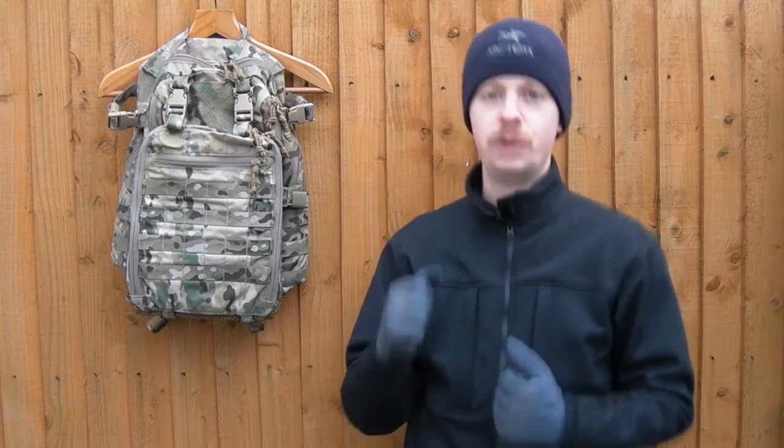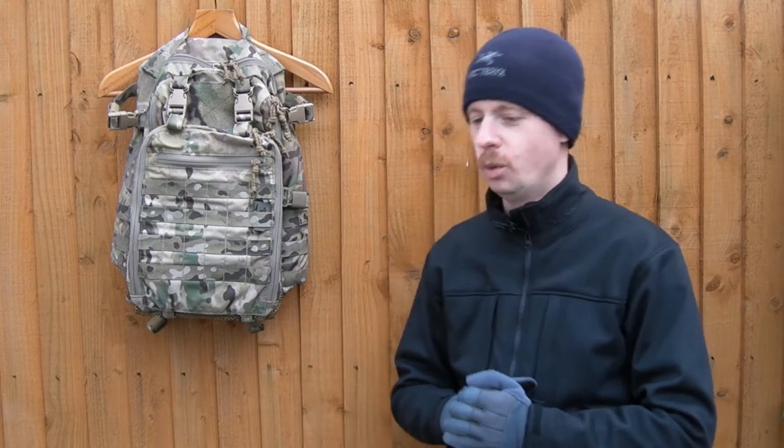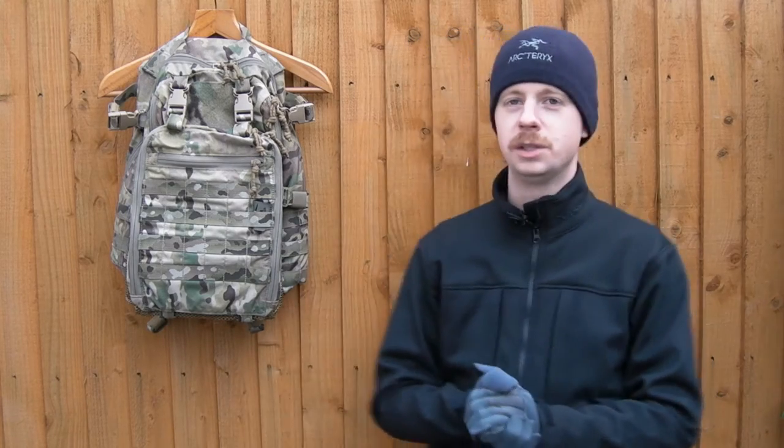I'm going to call this a review because I took this with me to Afghanistan. I did just a short little tour out there - I was working on some helicopters and it did a couple of different jobs for me while I was out there.